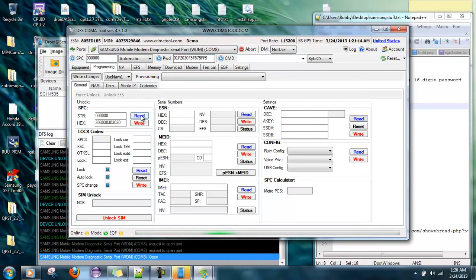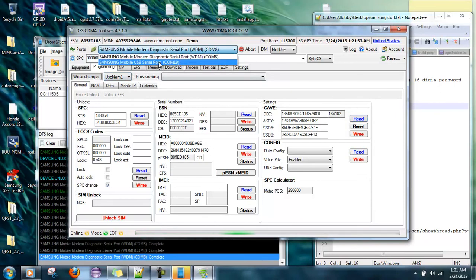Hit read on each tab — read there, read there, read there, read there, read there, read there, and read right there. Now up at the top, switch back to COM19. We're going to write to the ESN, write to the MEID, write to the A key. For RUIM config, set it to NV only, then hit write.